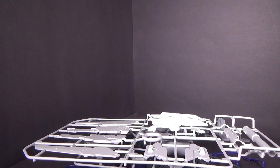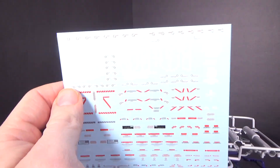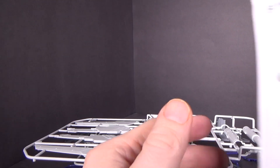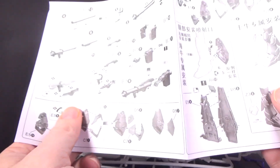And then we have — ooh — a waterslide sheet, that was pretty good. And then the instructions, very, very simple.